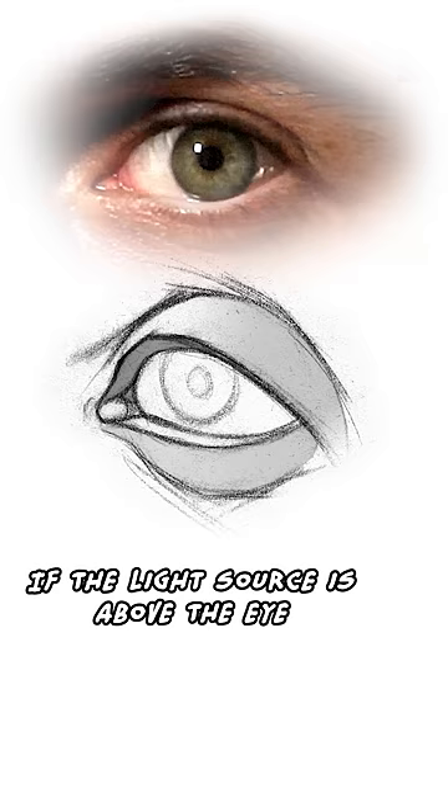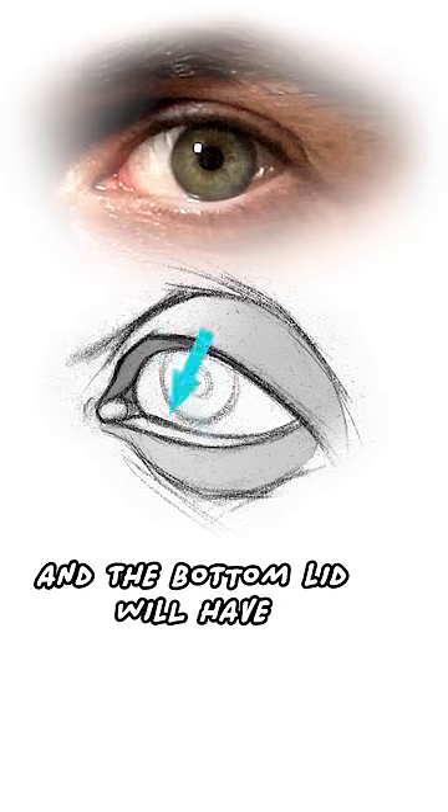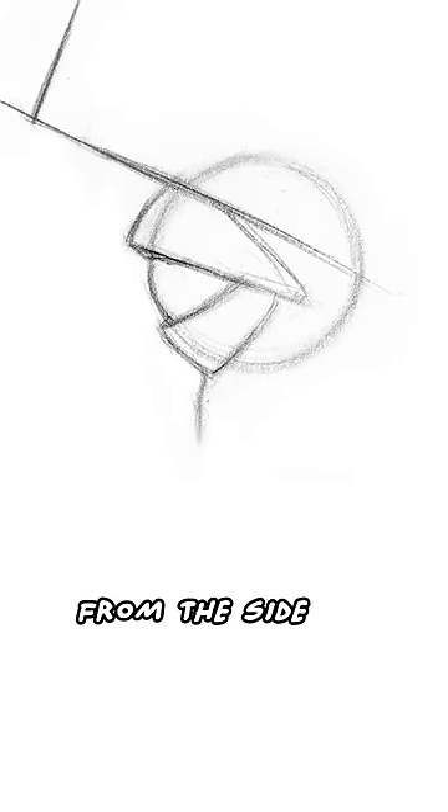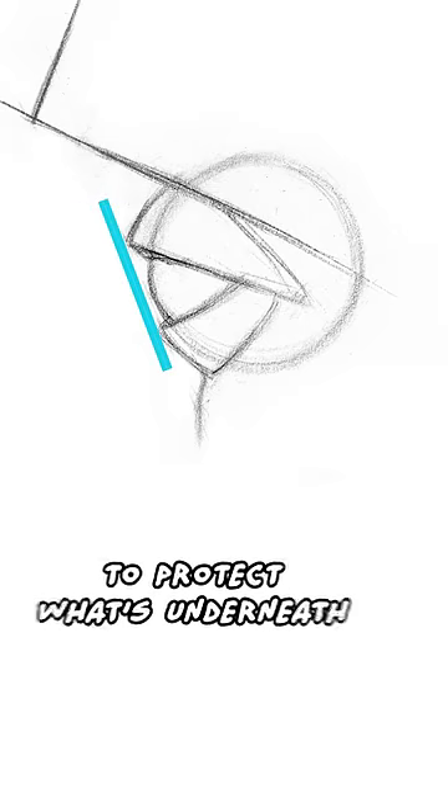If the light source is above the eye, the top lid will have a shadow underneath and the bottom lid will have a highlight on top. From the side, the top lid sticks out farther to protect what's underneath.